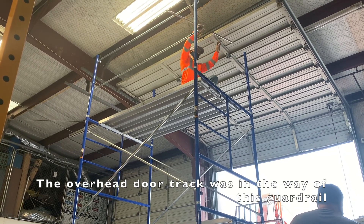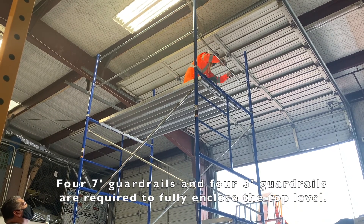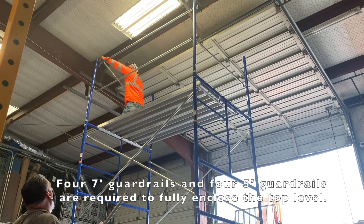There is one guardrail that we couldn't get into place just because the overhead door track is in the way. So on this video, we are setting up seven guardrails instead of eight.